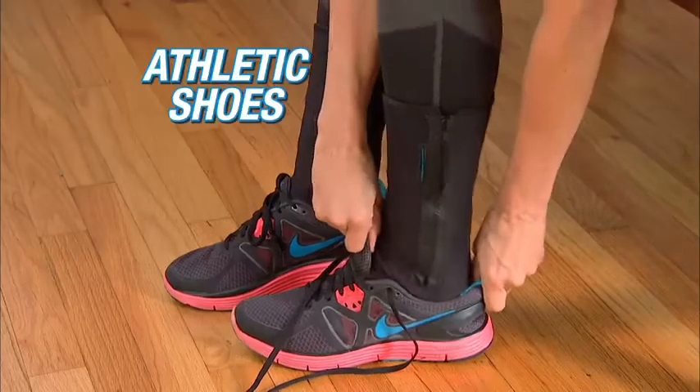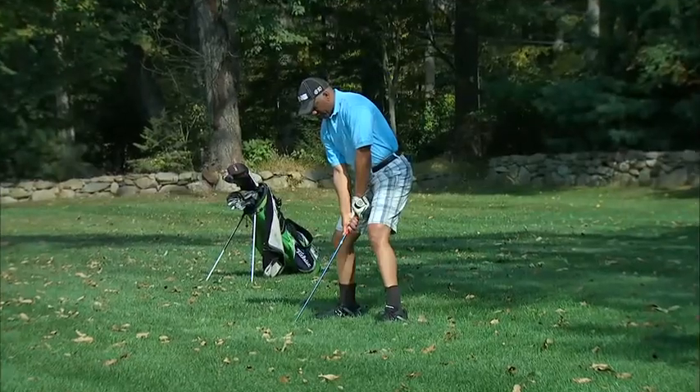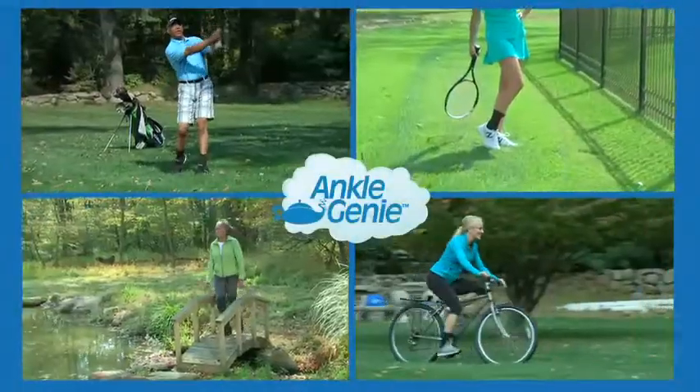Wear Ankle Genie in athletic shoes, boots, socks, or slippers. It's the perfect support while golfing, playing tennis, hiking, or biking.